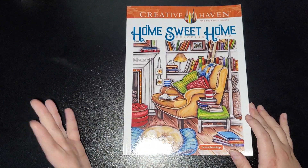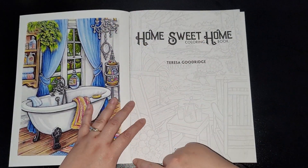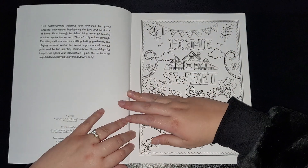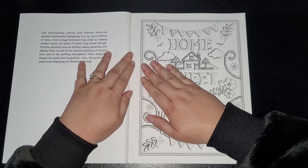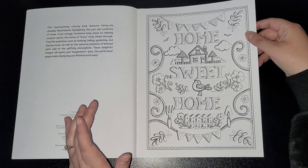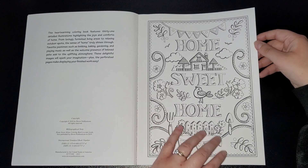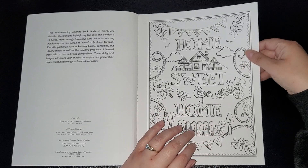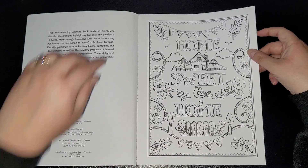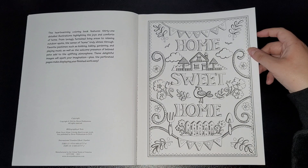I'll get into it and show you. These are perforated pages, which makes it a great way to pull out your pages without ruining the book completely. The paper is not bright white — it's got an off-white to it, really nice and soft, and a bit thicker than your standard paper. Since it has perforated pages, you can just pull them out of the book if you choose to.